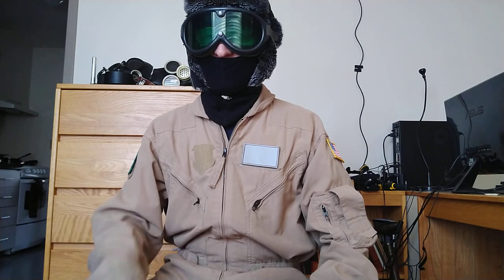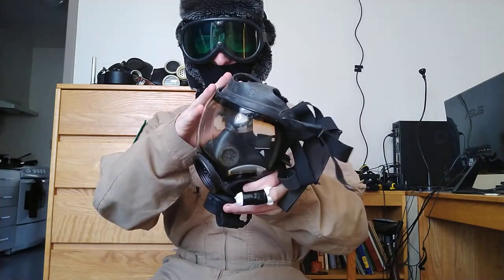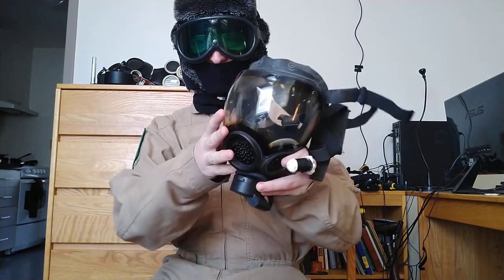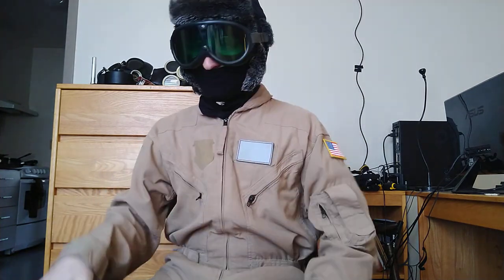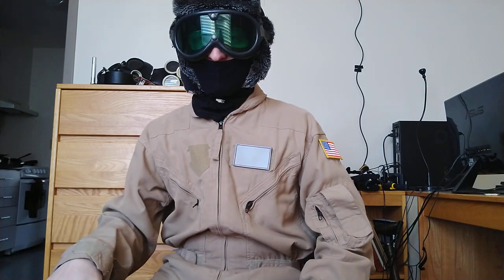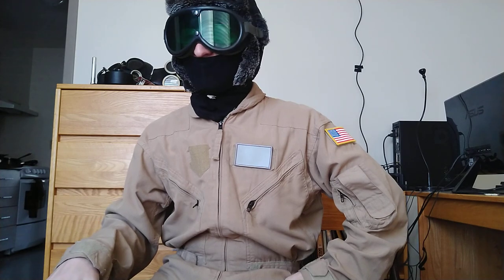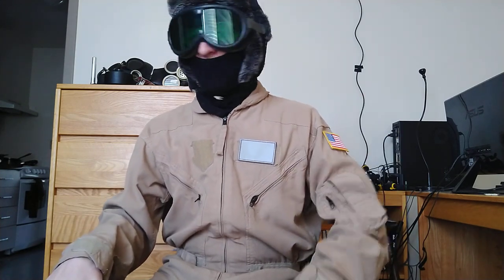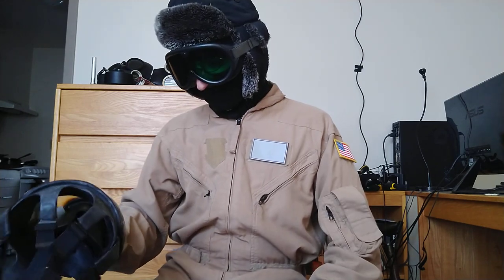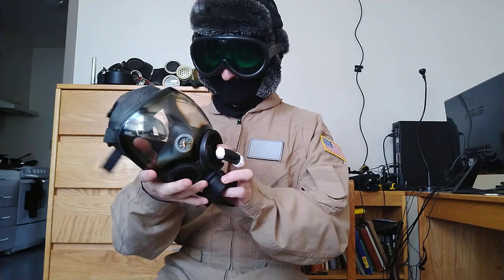Really the only interesting thing that happened to that design was that at some point someone took one of those — at that point it was like this except it didn't have a visor, it was all transparent, so the visor was integrated — and stapled some lenses onto it. That's how we got the XM40, which means XM40s are also disgusting failures. I'll have an M40 someday anyway, we'll get back to that.